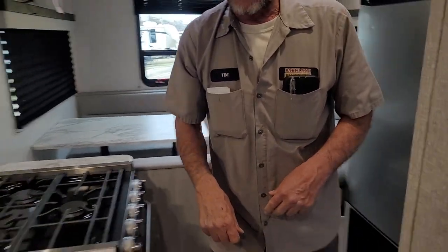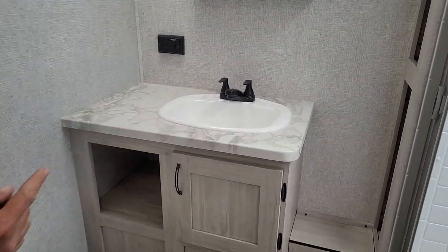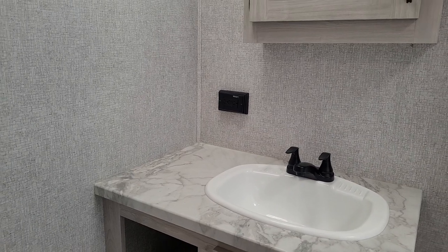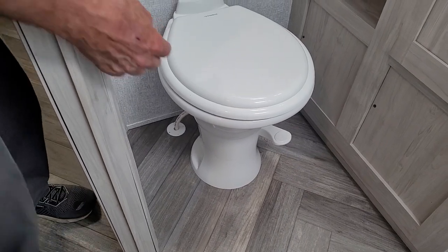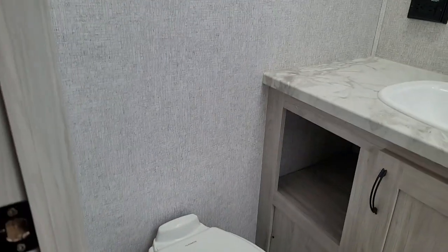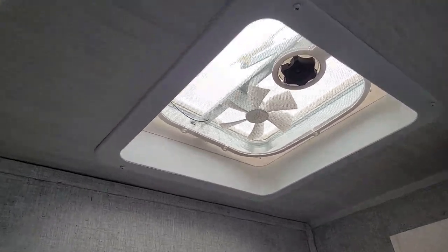We're going to step up and go into the bathroom area. In the bathroom, you do have a 110 outlet by the bathroom sink — it is your GFI outlet for all eight outlets in the trailer. On the toilet, it has a single foot flush on the right-hand side, and instructions for how to use the toilet are on the back of the lid. There is a knurled knob in the vent in the ceiling, and this one does have a fan in it.